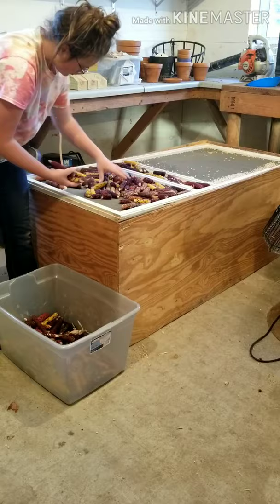After about 24 hours, you can switch out the popcorn that's already on the screen for a new batch of wet popcorn.